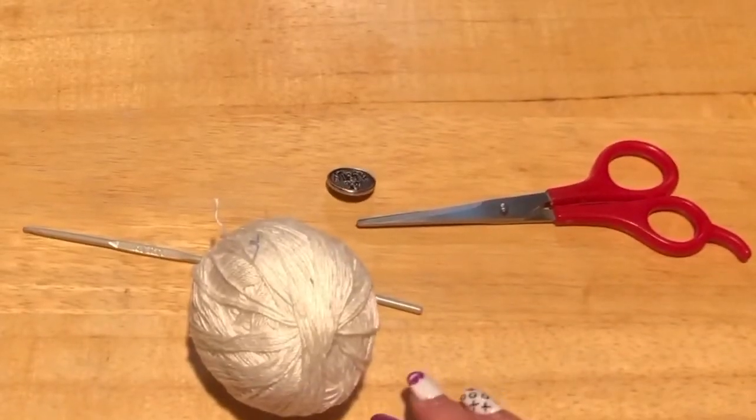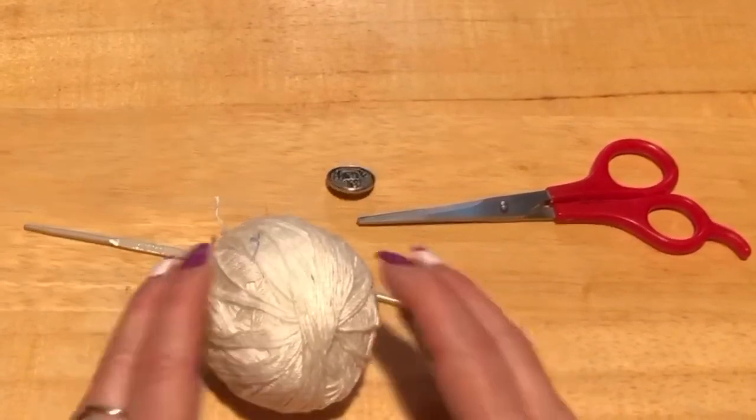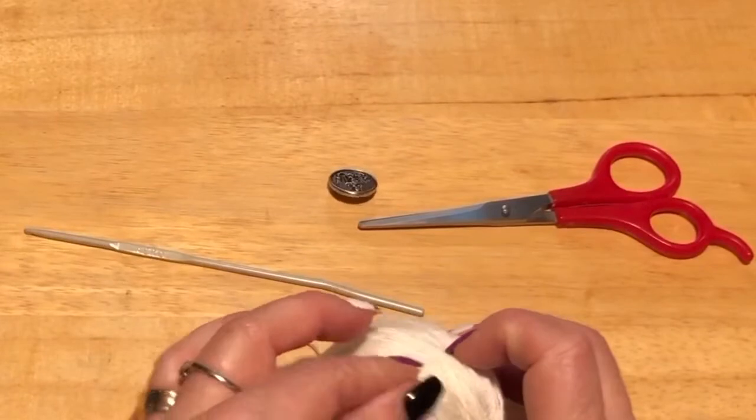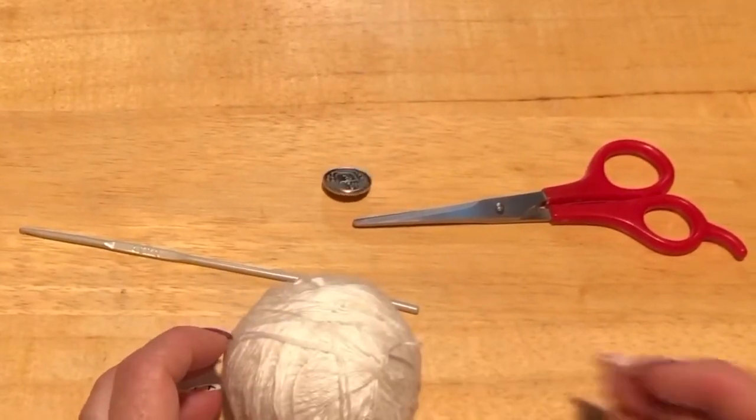Hi everyone! Monique here with Little Gems Creations. Today we are going to be making a crocheted bracelet and we're going to start that in just a moment.